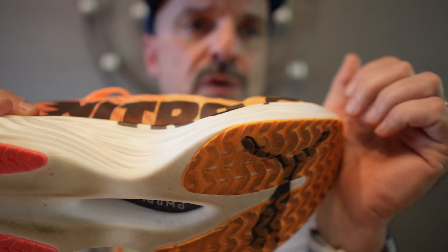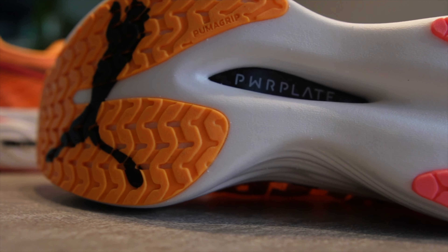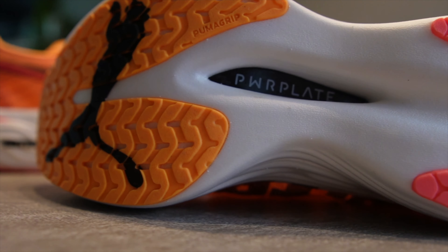Let's talk about the outsole on the shoe. Puma uses their signature Puma Grip rubber, which is one of the best outsoles I've experienced when it comes to traction. Whether you're running on wet roads, dry pavement, or probably even light trails, the grip is solid, giving you that confidence with every step. I imagine it's quite durable too, so it should hold up well even after racking up the miles. It keeps the shoe light while providing excellent ground contact and durability.